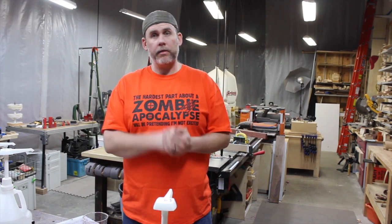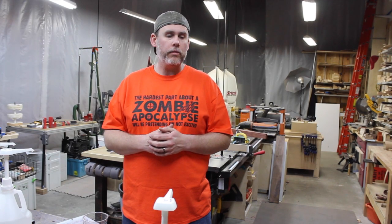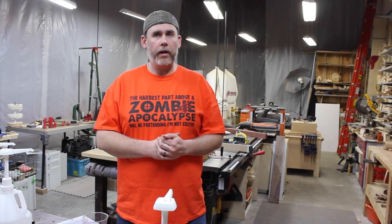We got the first two done: alumilite clear and polyester resin with some smoke dye and some pearl essence in it. I'm going to let these sit overnight and we'll see what we get tomorrow. There'll be more testing with these plywood and the dyed plywood gun stock cutoffs from Walter tomorrow, so more stuff coming up.